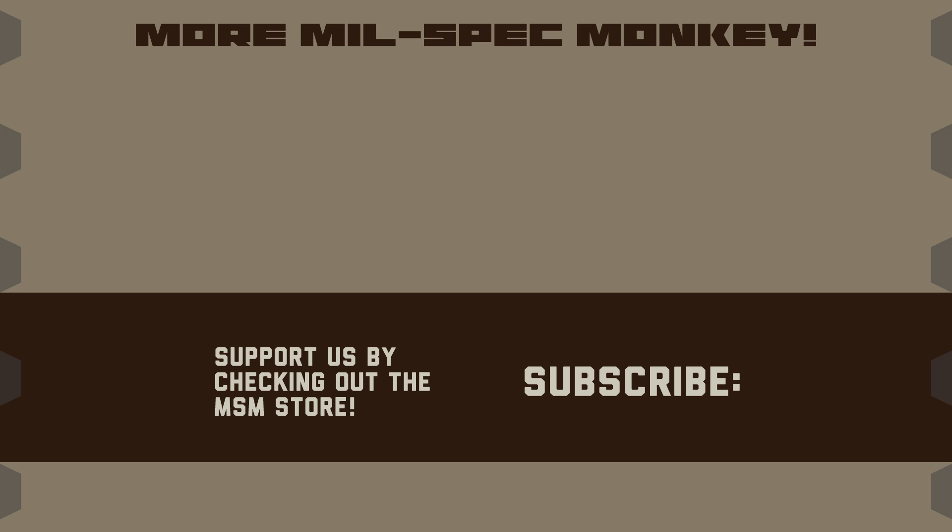If you liked this video and want to support us, please check out the MilSpec Monkey Store. Although known for morale patches, we also specialize in a good selection of DIY hardware and tactical accessories.